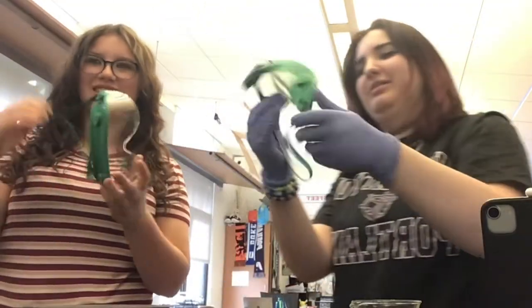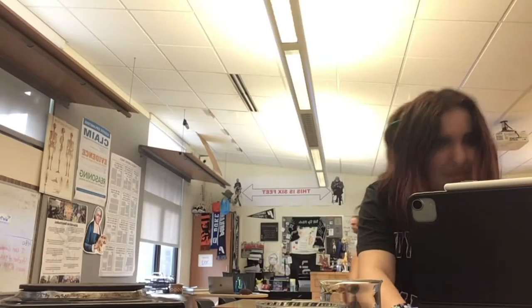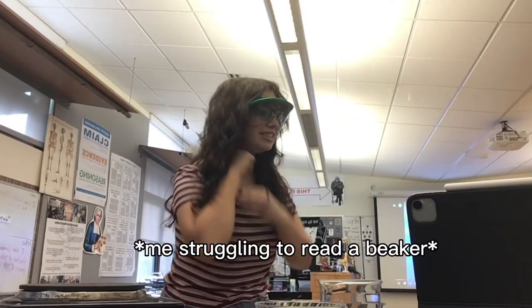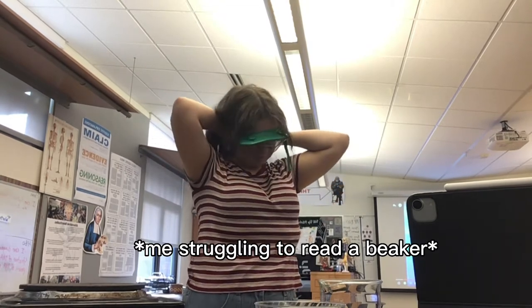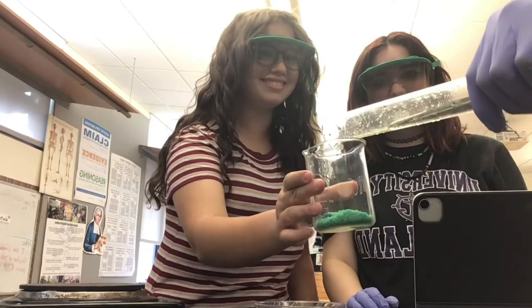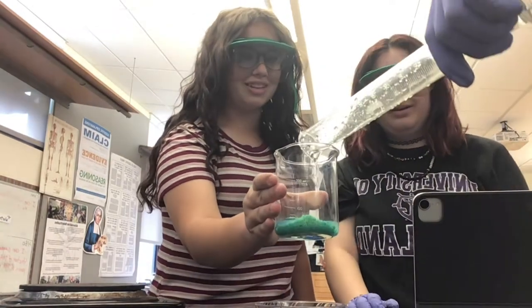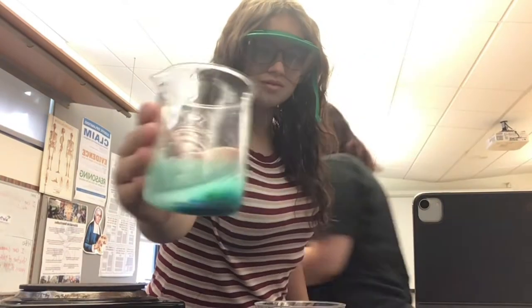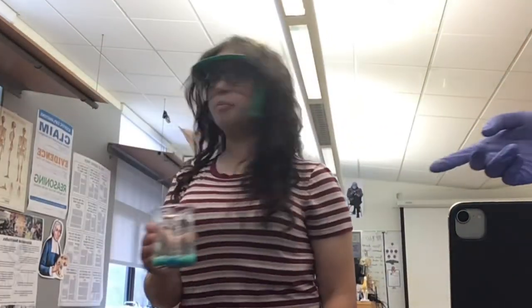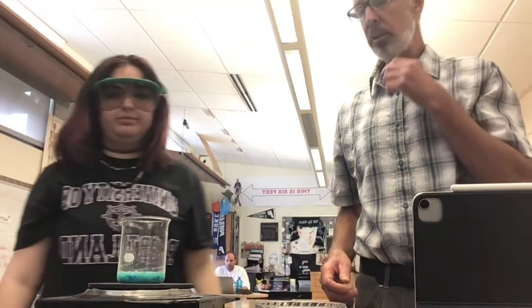Oh, thank you. Super exciting. It's cold. I look so sticky. Wait — it's just 20. This is 20 right here. I thought the top of 20 was 20. It doesn't seem like enough. We need a stirring apparatus. Is that not enough water? I think we should just go with water.